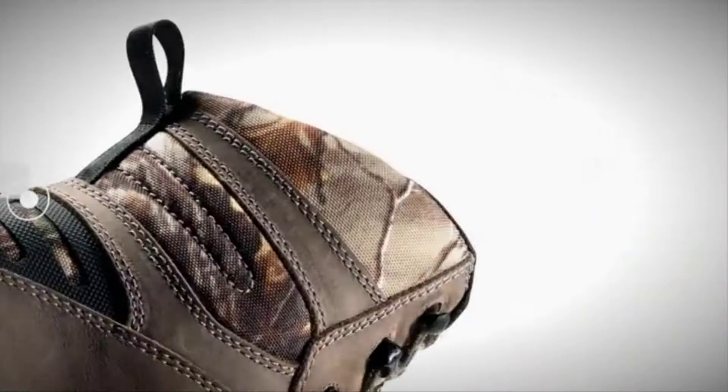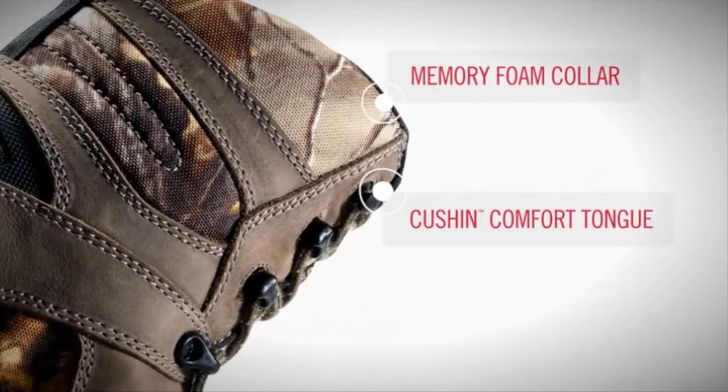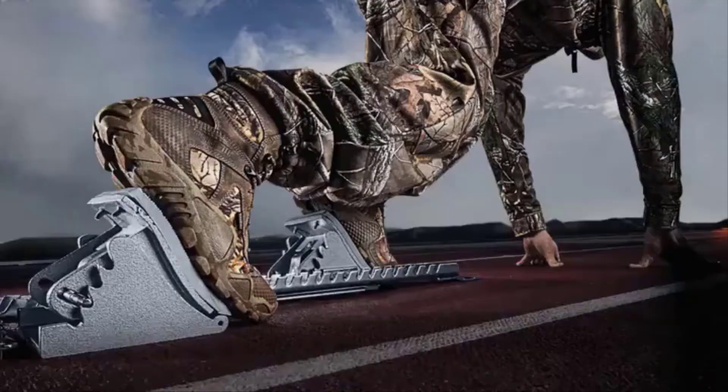Memory foam is added to the collar for extra comfort and stability. The cushion comfort tongue provides long lasting comfort through the shin area. There's also a speed lacing system for fast, secure lacing.